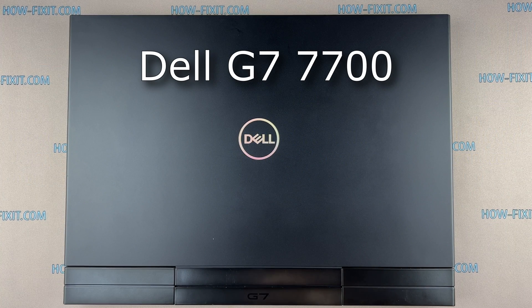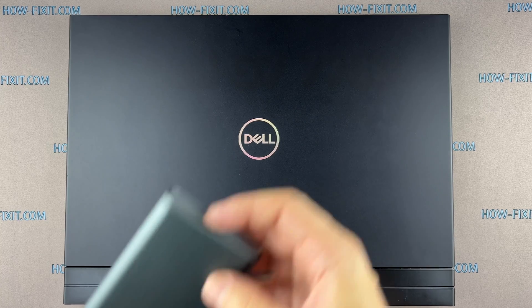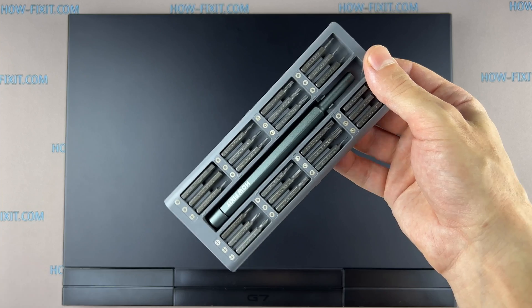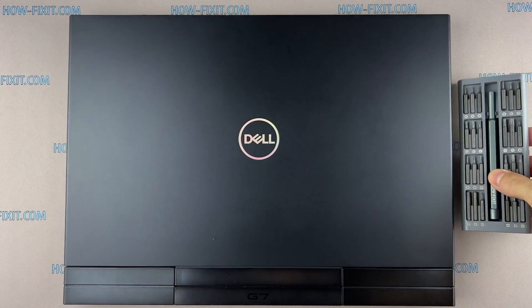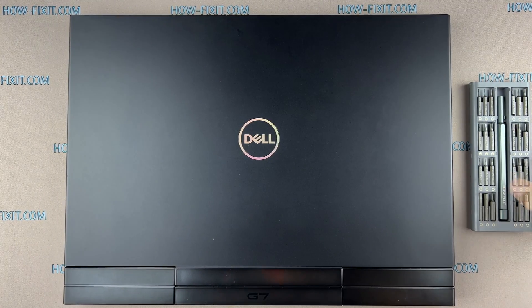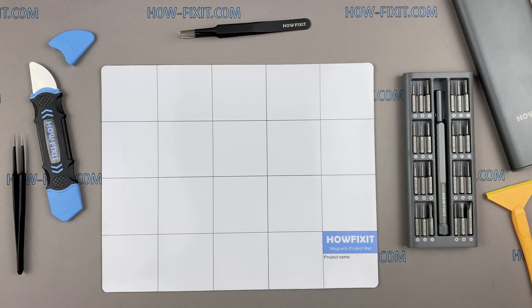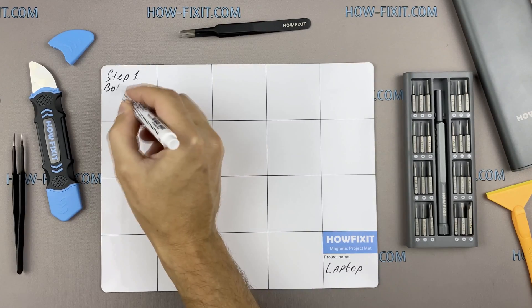Hi everyone, welcome to HowFixIt. In this video guide I'm going to show you how to force reset the BIOS settings on the laptop. To disassemble this laptop you'll need the following tools: Phillips #1 screwdriver, plastic opening tools, and tweezers. I also recommend using a magnetic mat during the repair process, which is especially useful in the case of this laptop.